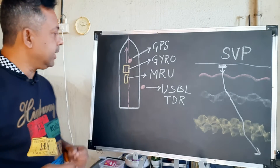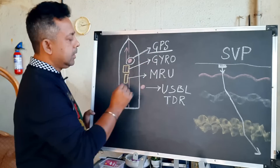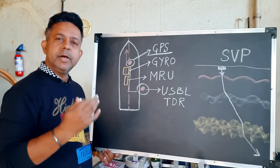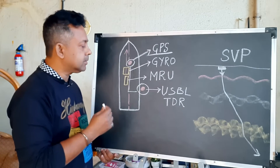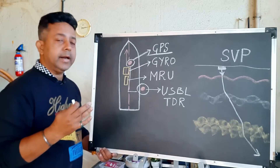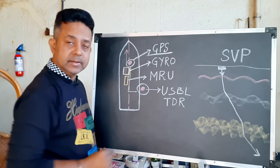The first thing is your offset. The offsets are mainly with reference to your GPS and where your USBL transducer is. You need to measure the offset of your USBL transducer with respect to the DGPS or GPS system in terms of X, Y, and Z values.